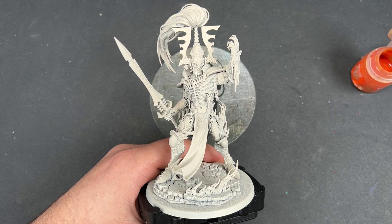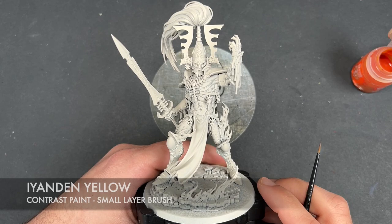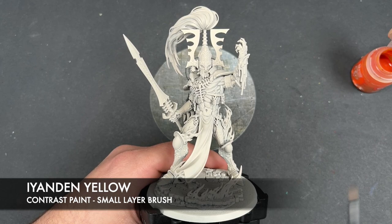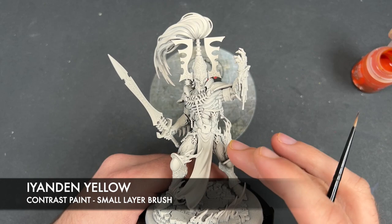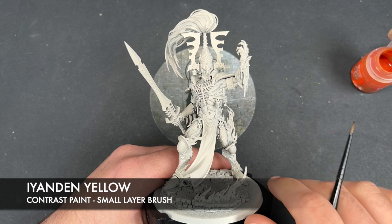He's been primed in Wraithbone and the first color we're going to be using is Eandern Yellow — we're going to be using Eandern Yellow on the body. A lot of these techniques will be used on various different parts of him, for example on the sword and the flames. But we're going to take this very steady: we're going to start with the body, legs, all of his fiery molten flesh, then move on to the next areas after that.